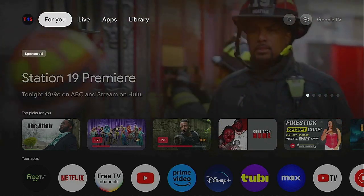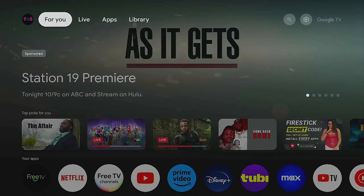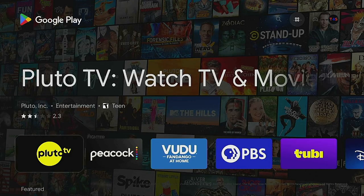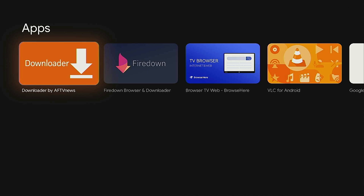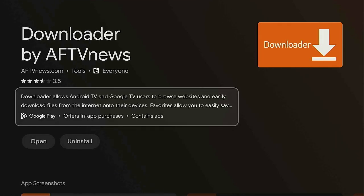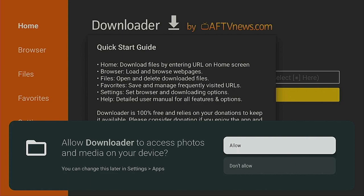One of the best apps to have on your system is Downloader, and we're going to show how it automatically installs to external storage. On your remote, hold down the microphone button and say 'Open Google Play Store.' Once it opens, hold down the microphone again and say 'Downloader.' Select it from the apps list, click the enter button to install, and once it's finished, click Open and allow the permissions.